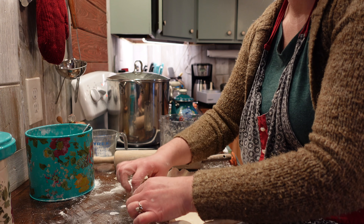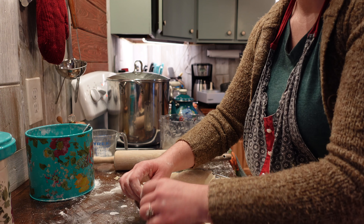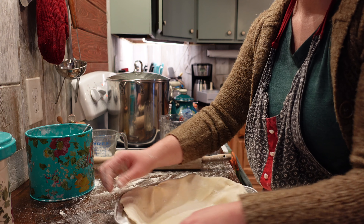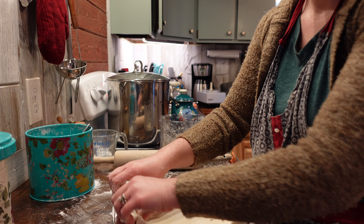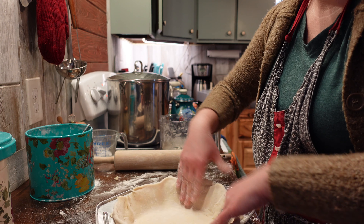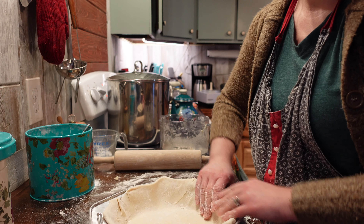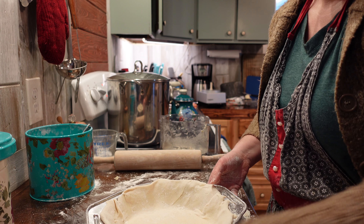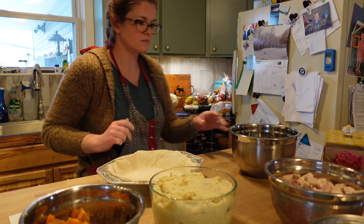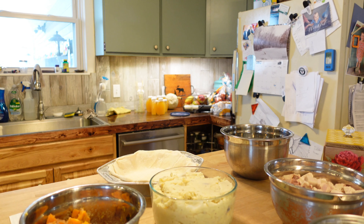Now I'm rolling over the edges so that I don't have dangling pie crust. I'm rolling over the edge of the pie pan, and now for the filling.